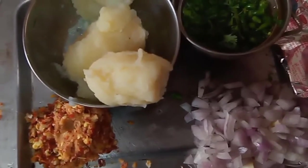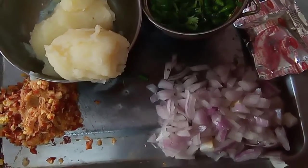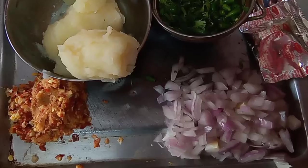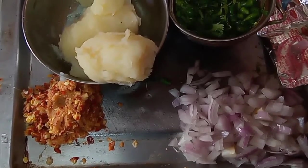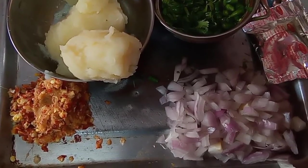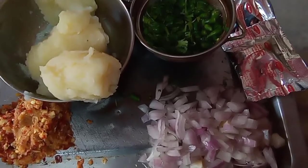The ingredients for aloo ka paratha: I will need 1 katori of gehun ka atta. Then I require 1 onion chopped, adrak, lasan and lal mirchi — 7-8 cloves of garlic, 1 small piece of ginger, and 3-4 dry red chillies. Roast them and then grind to a paste. And then green chillies as per taste and hara dhaniya.